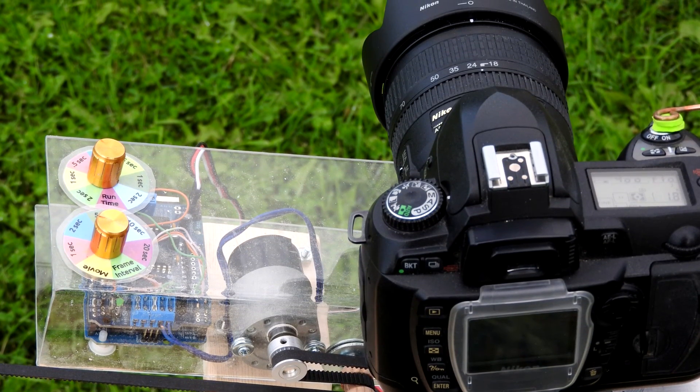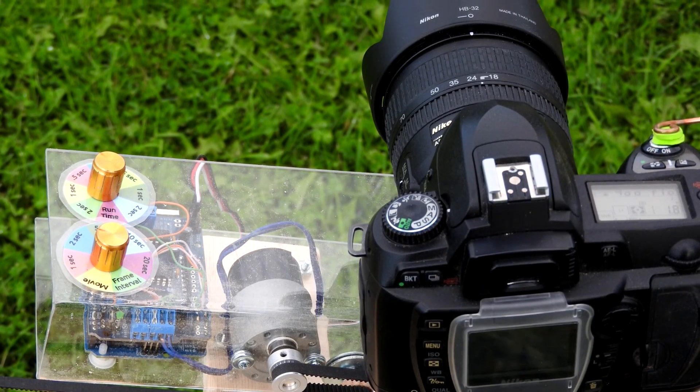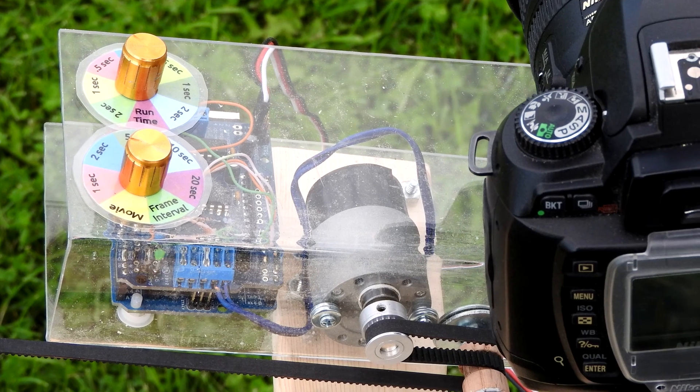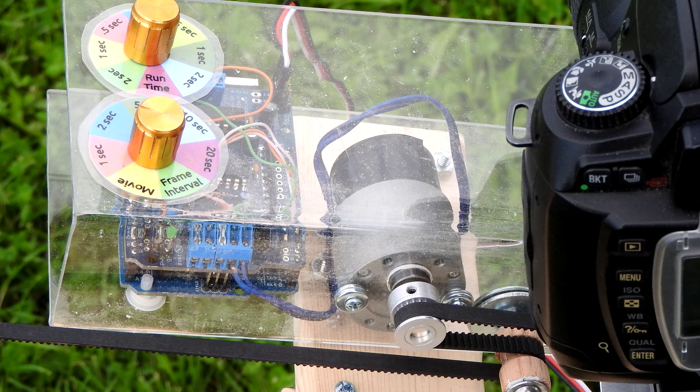The electronics package consists of a DC motor, an Arduino board, a motor controller, and a couple of rheostats which control the motor and the frequency of the shutter release. In addition, the serpentine timing belt runs around the DC motor and an idler pulley. The entire electronics package is housed in a U-shaped piece of plexiglass that was bent just by heating along the line where the bends were needed.